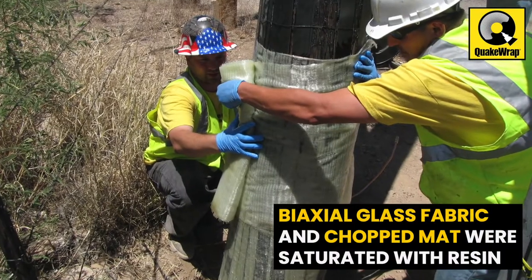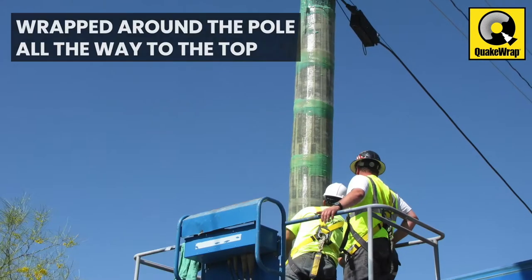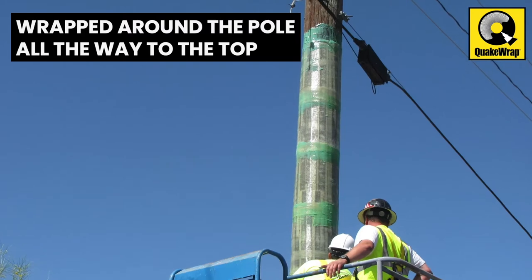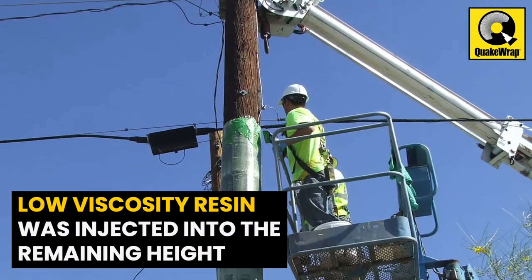Four-foot wide bands of a special biaxial glass fabric and chopped mat were saturated with resin and wrapped around the pole all the way to near the top of the pole. The same low viscosity resin was injected into the remaining height of the pole.